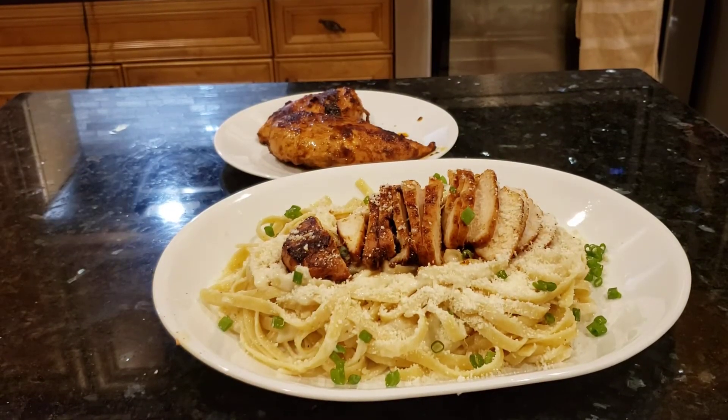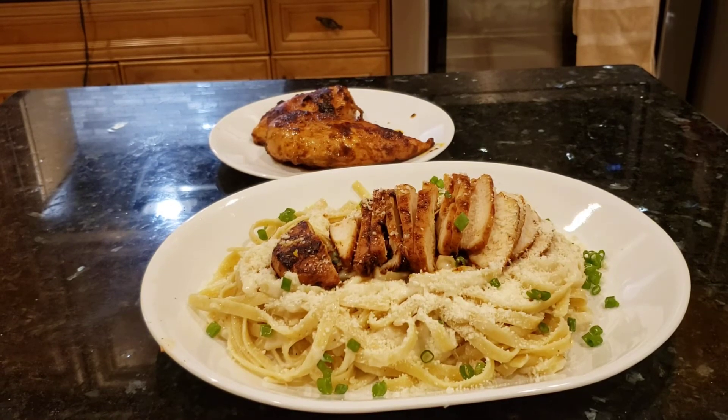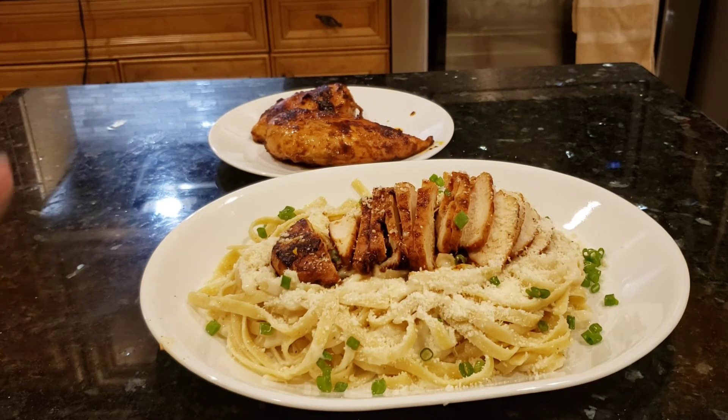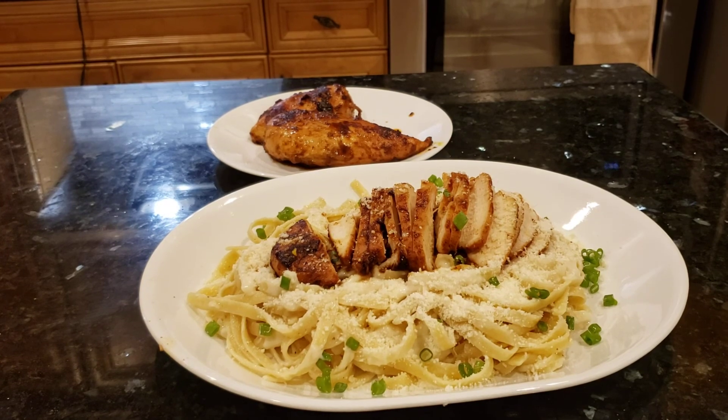That looks good, huh? So I'm serving the raspberry chicken chip potato with alfredo pasta. It's very good — I've had it before. Happy holiday, you guys! Thank you for watching, bye bye!